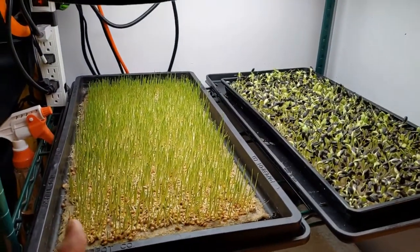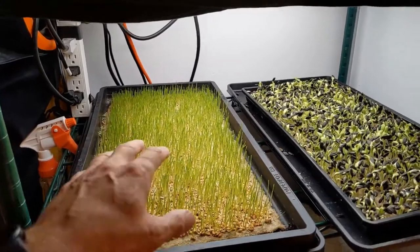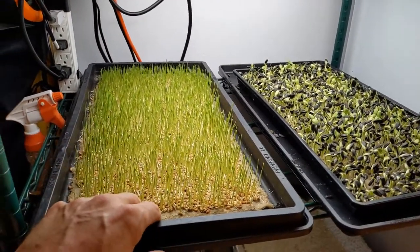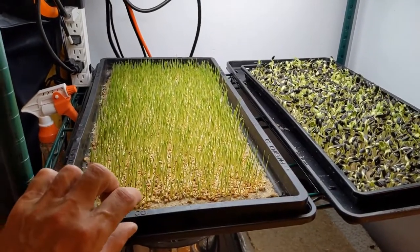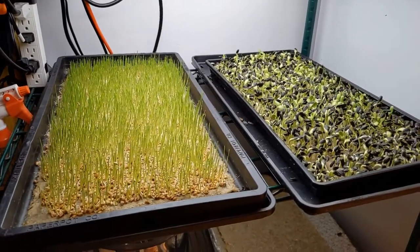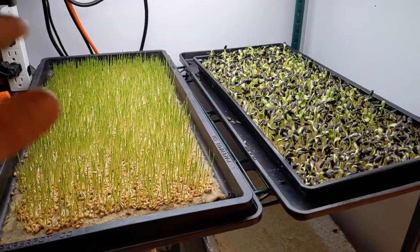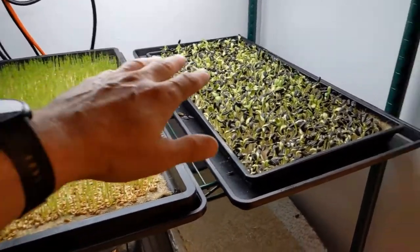There is enough heat coming through even though I suspected there wouldn't be, and because there's not a bigger buffer between the seed and the heat — because usually there would be at least an inch of soil — the adjustment I've made is to turn off the heat mat for the wheatgrass.